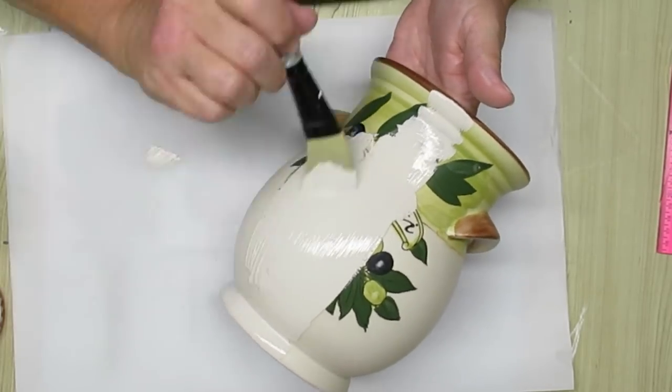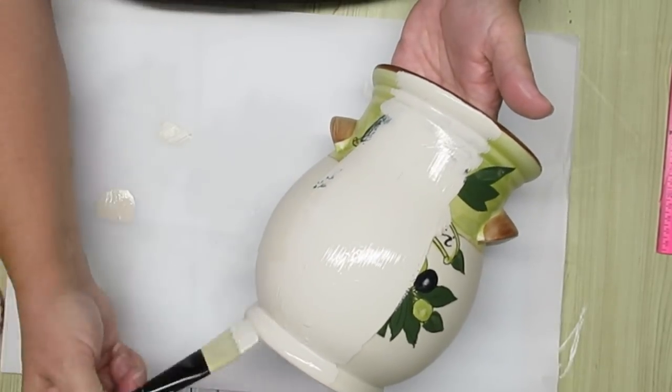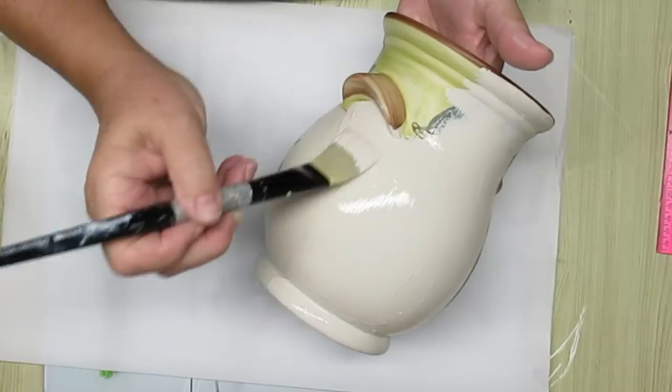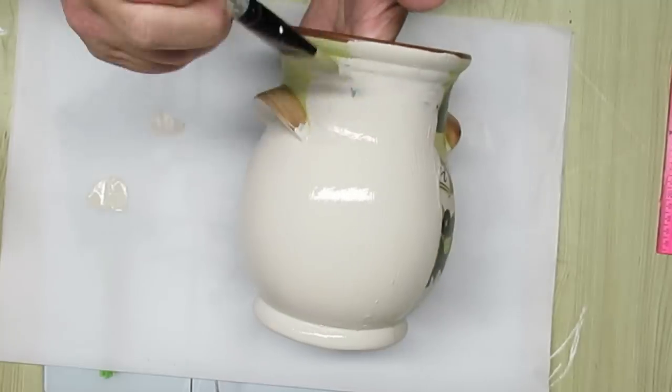For the first coat, I'm going up and down, and for the second coat, I'm going to go across. That's just going to make sure that I get all of the nooks and crannies filled up, and even any brush marks will get filled really well.